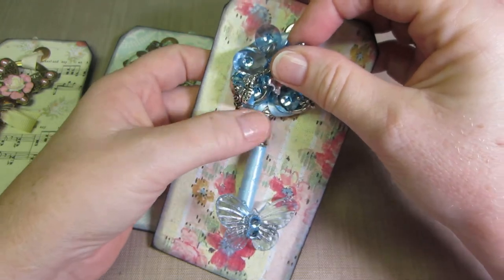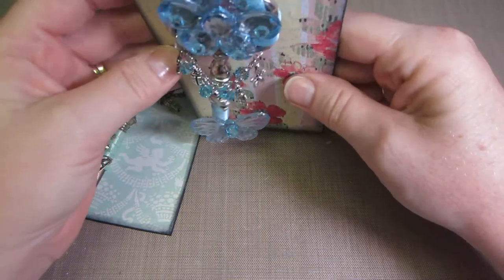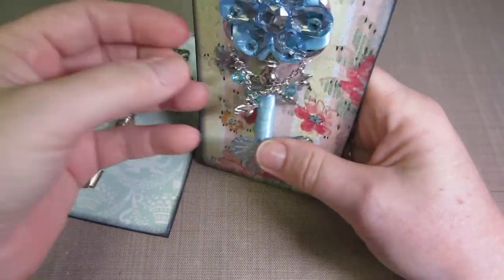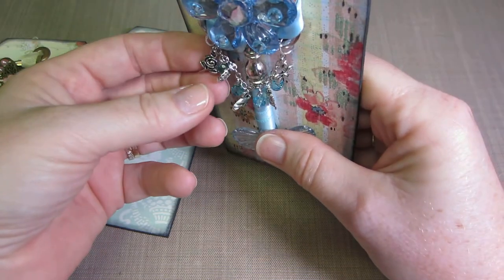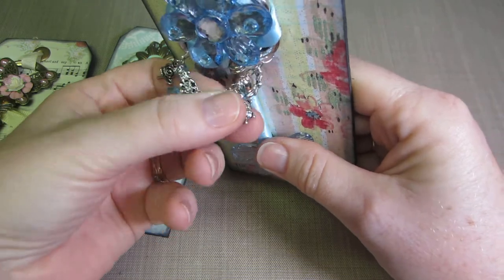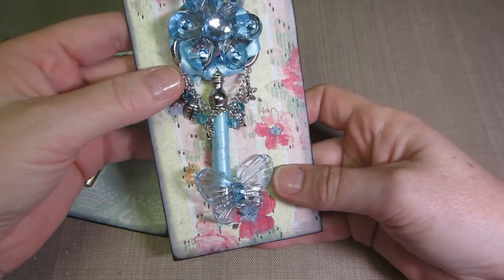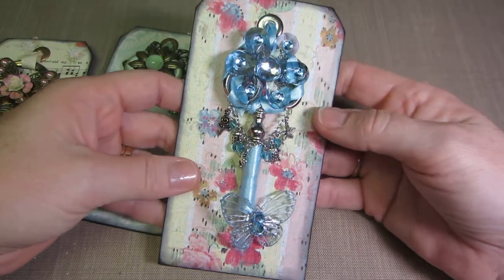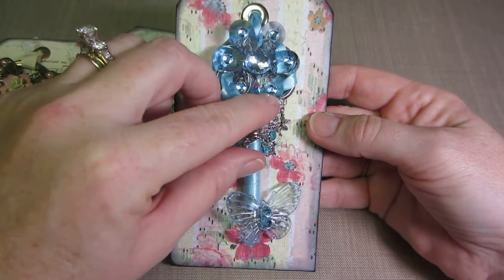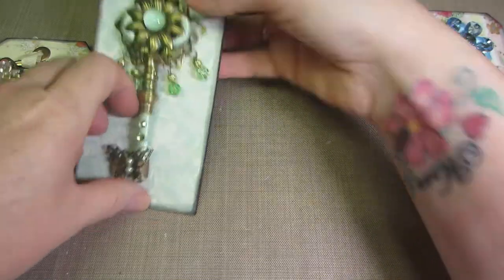I could have just tied a bow there, but instead I decided to hang these charms. They're little garden-themed charms — a ladybug, a rose, a frog, a turtle, and a flower — with some other beads that matched the color.